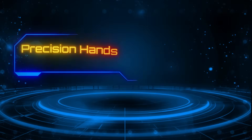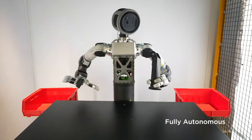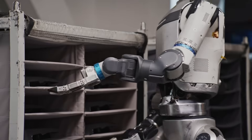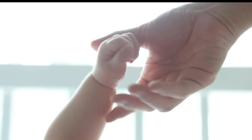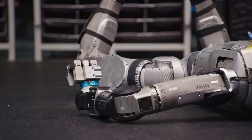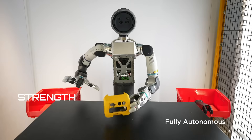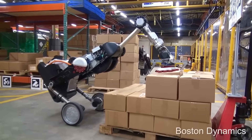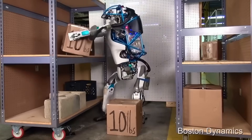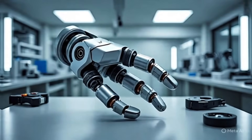Number 4: Precision hands built for labor. Atlas's new hands aren't built to look human — they're built to work like a machine that never gets tired. Instead of a delicate five-fingered human-style hand, Boston Dynamics went for something far more practical: a three-finger gripper engineered for strength, sensitivity, and durability. These grippers are force-sensitive and compliant, meaning they automatically adjust grip strength depending on what they're holding.